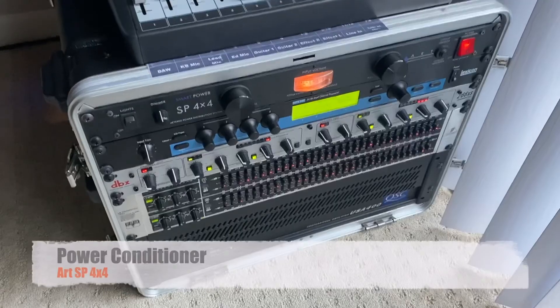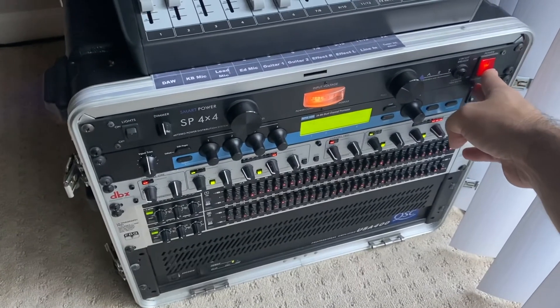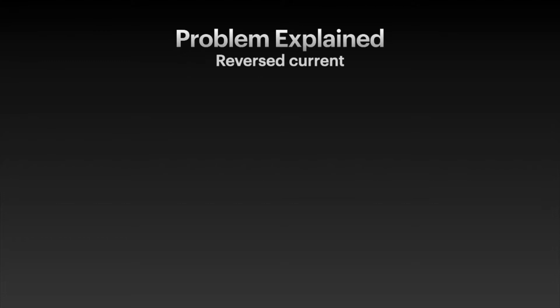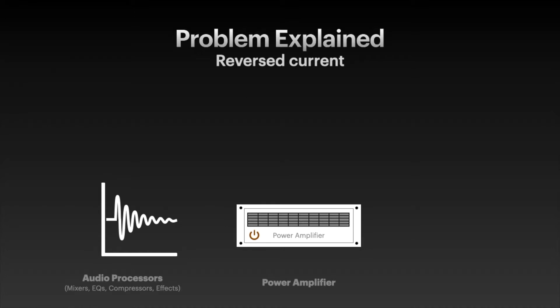I hope you enjoy it and I hope this is useful information for you. If you have the same problem, this might be the solution as well. Let's watch. I'm going to explain why the pop happens in your PA system. Before your amplifier, you normally have your signal processors, responsible to deliver signals that will be amplified and then delivered to your speakers.